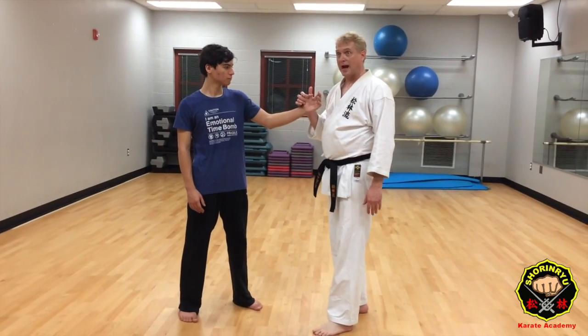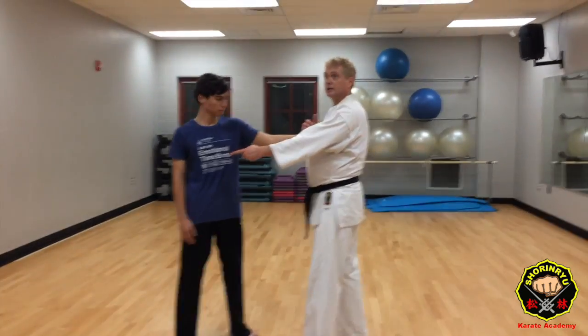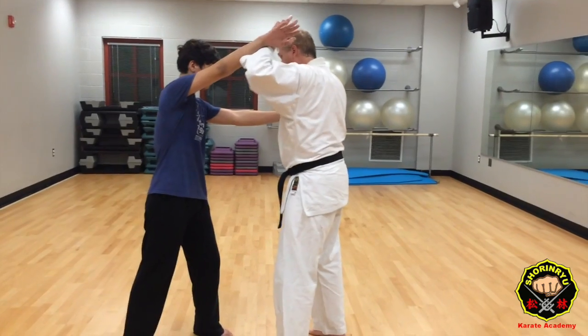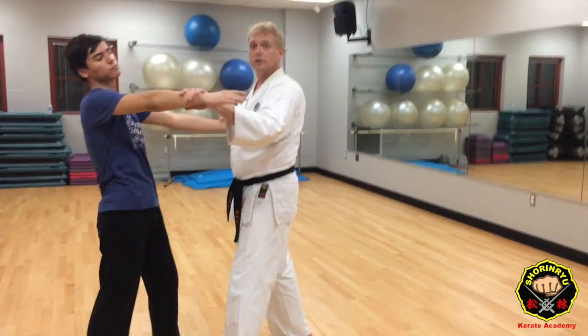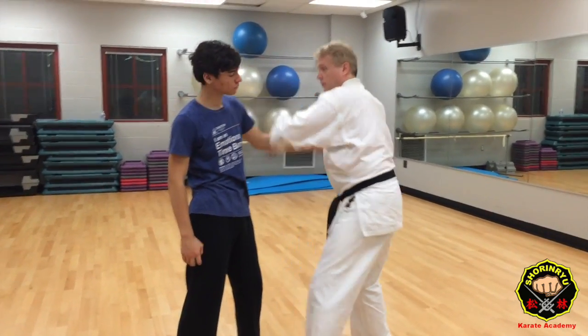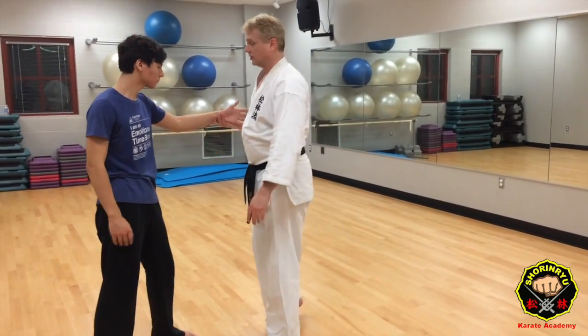You don't want to be grabbed, but sometimes it happens. They grab for the purposes of swinging and hitting you, punching you. So as they come in with that punch, you can block, and then you're going to hit here, and then strike into the face or the throat. This idea opens them up, and then we were talking about how you can switch up and do other things. So that's one application, using it against a lapel grab.